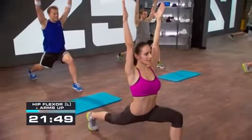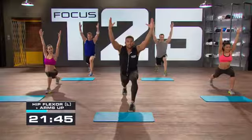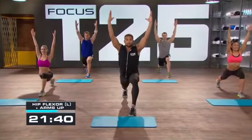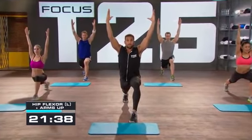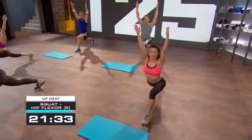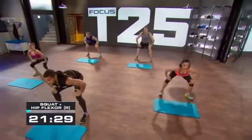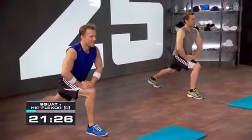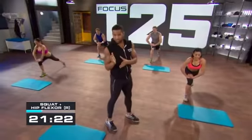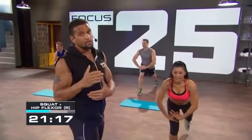As you lift your arms up nice and high, again squeeze that glute. If you can go a little bit lower, that's great — you might need to readjust that back foot. The focus is on the hip flexor. Squeeze through — three, two — squat, hip flexor, we're going to the other leg. Squat down, hip flexor back, push. You got it.